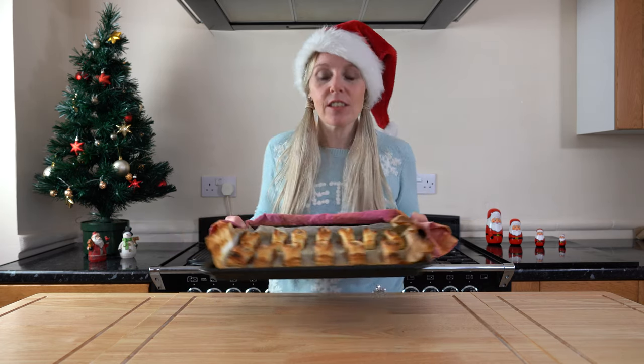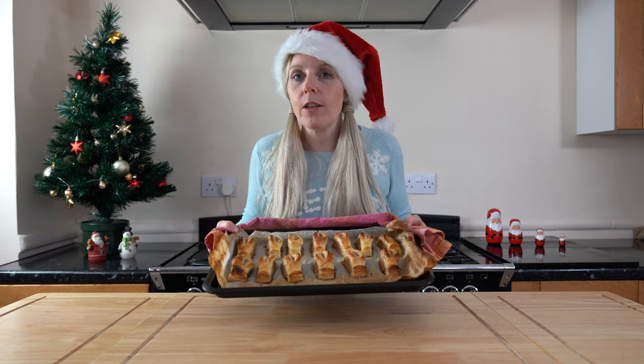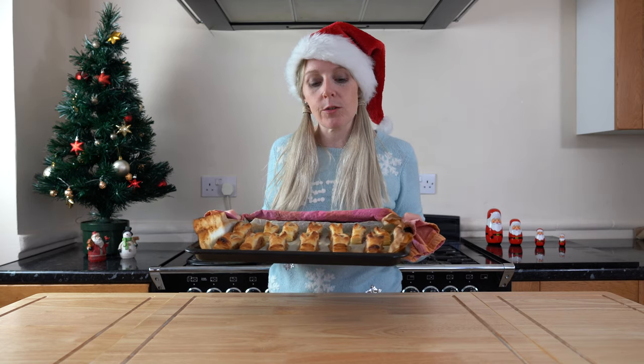It's as simple as that — vegan sausage rolls made with Richmond meat-free sausages. They look delicious! I've made mine quite chunky; you could halve your puff pastry and get two rows to get a lot more out of your sausage meat. It's another fantastic way to use those Richmond meat-free sausages. If you haven't seen it already, go check out my Wellington — a lovely recipe for Christmas or Sunday dinners. If you enjoyed it, give me a like, subscribe for more plant-based or Christmas recipes, and pop any comments or questions below. Thank you for watching!